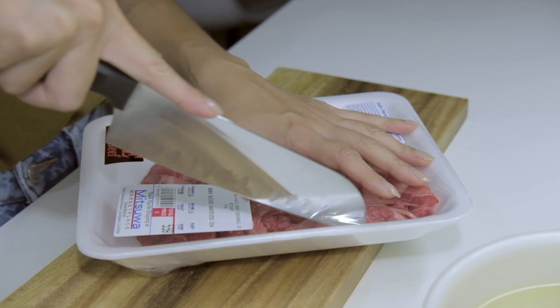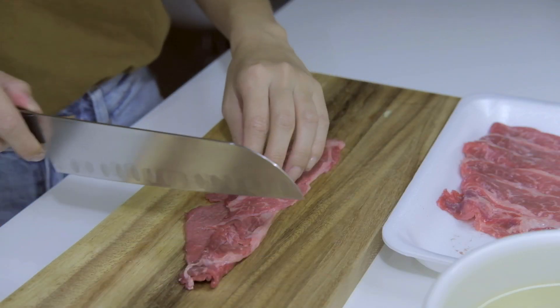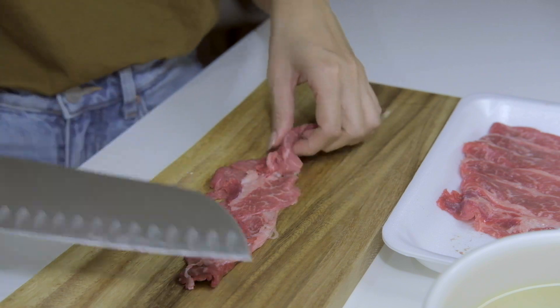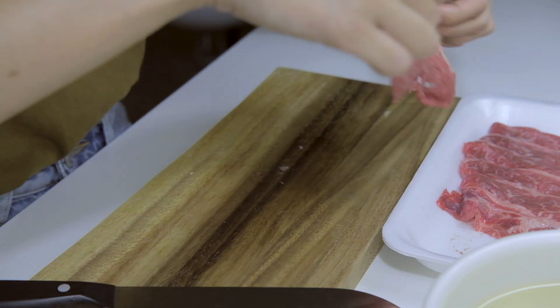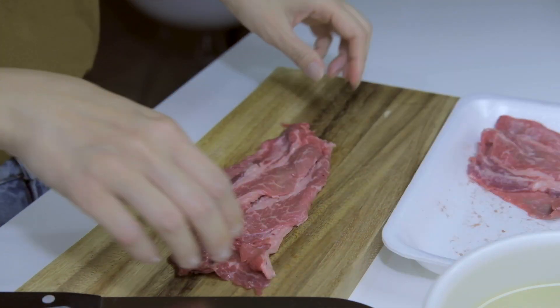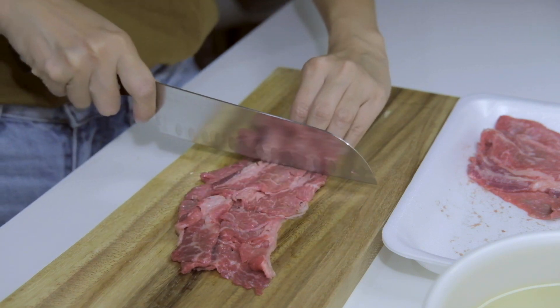I usually use sliced pork belly for this recipe, but today we're going to cook it the classic way with beef. I'm using thinly sliced wagyu beef from the Japanese grocery store. If you don't have one near you, you can try a Chinese or Korean grocery store — they would usually have it in the frozen meat aisle.